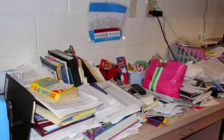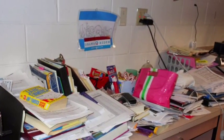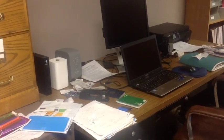Piles of mail, kids' homework, miscellaneous work papers and receipts look like a mess. Is your home or office desk a distraction?